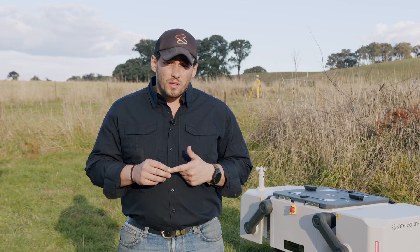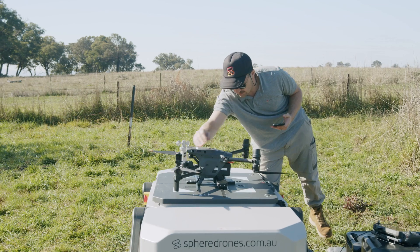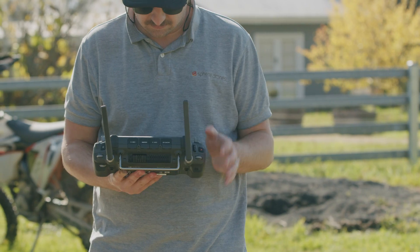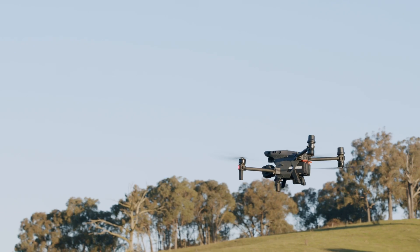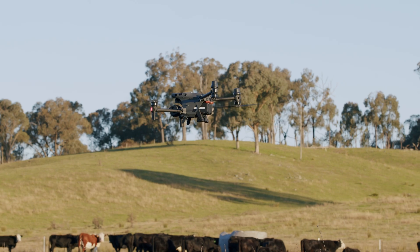The fourth and final thing for us as an organisation is: are you compliant and are you approved to operate these drone-in-a-box technologies? That's probably the most important part — the compliance risk associated with flying these technologies is very very important to maintain.